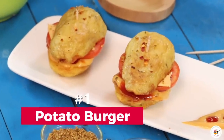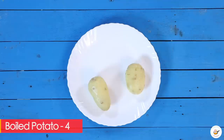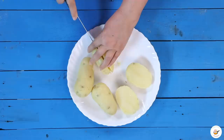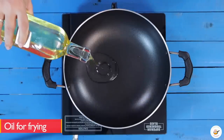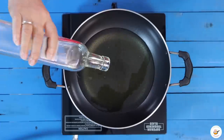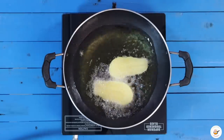First of all, this is a potato burger. For medium or large aloo, first boil them. After boiling, cut the aloo long. Now let's deep fry them. For deep fry, one technique I will tell you — first heat the gas flame low.